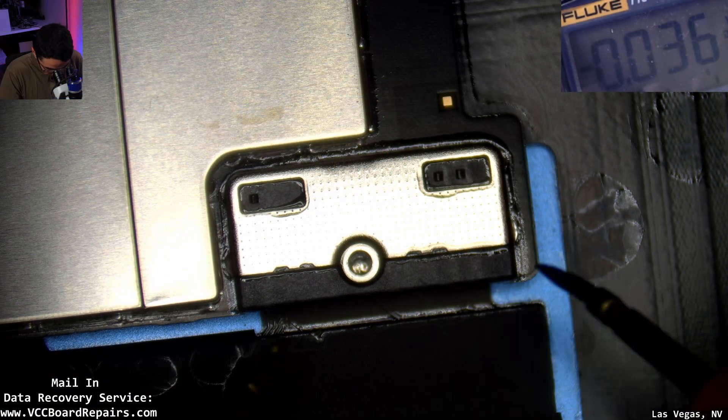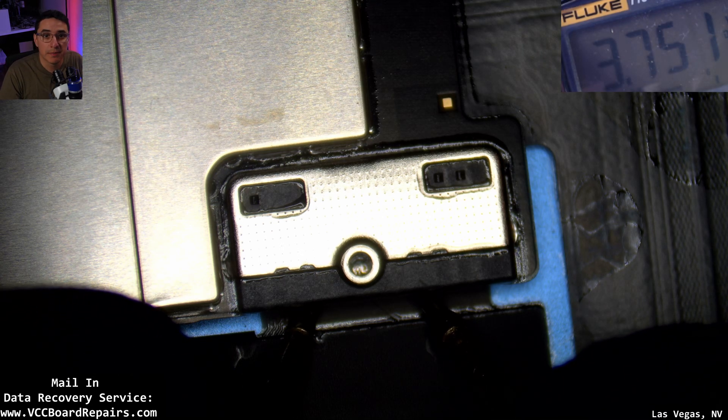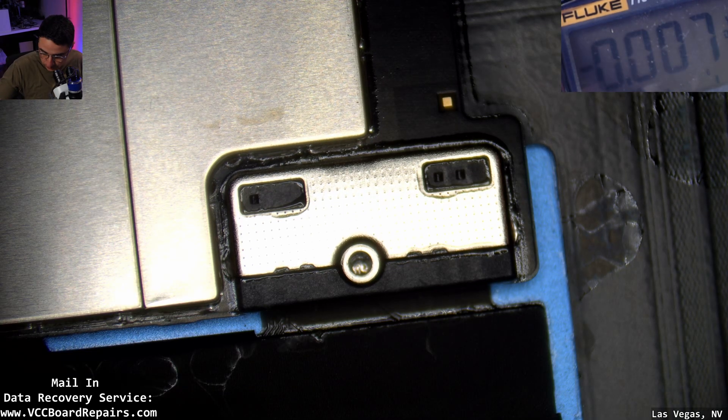I gave it maybe about 30 seconds or so, and if we measure it now — there you go, 3.751 volts. That means the battery now has a charge, so let's test again to see what the behavior is.